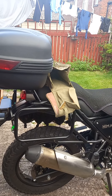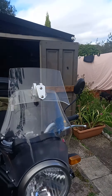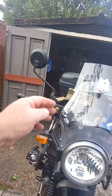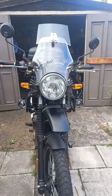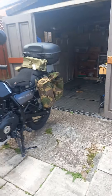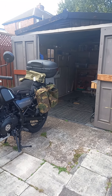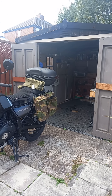I've also updated the windscreen — cut myself a piece of perspex. I haven't tried it yet but it looks okay. So yeah, just a quick update on what I'm doing, mainly about the bags and cheap luggage options for anyone looking.